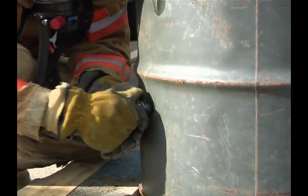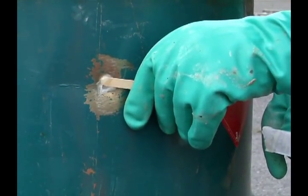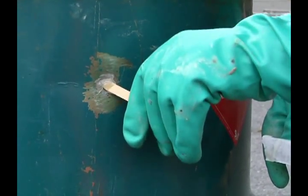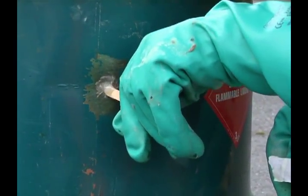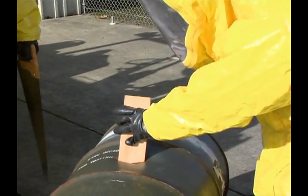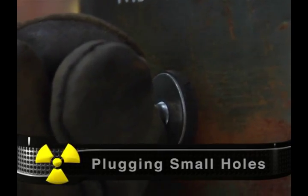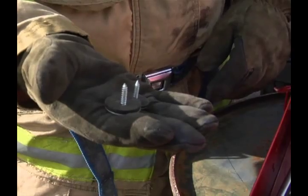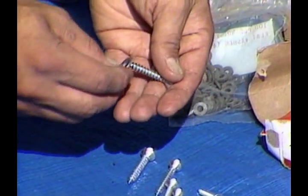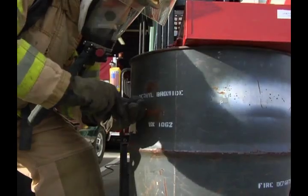The purpose of plugging and patching is temporary leak control, not drum repair. The objective is to employ a rapid containment technique that will secure a leaking drum. The technique used for plugging and patching often depends on the size and shape of the hole, the product, and the drum material. Small holes can be plugged using a number of alternatives. One effective option is a screw and washer. Use a sheet metal screw and one or more washers. The washers are necessary to keep the screw from working its way into the drum. It will be more effective to also use a rubber or neoprene gasket between the washer and the drum to make a tight seal.